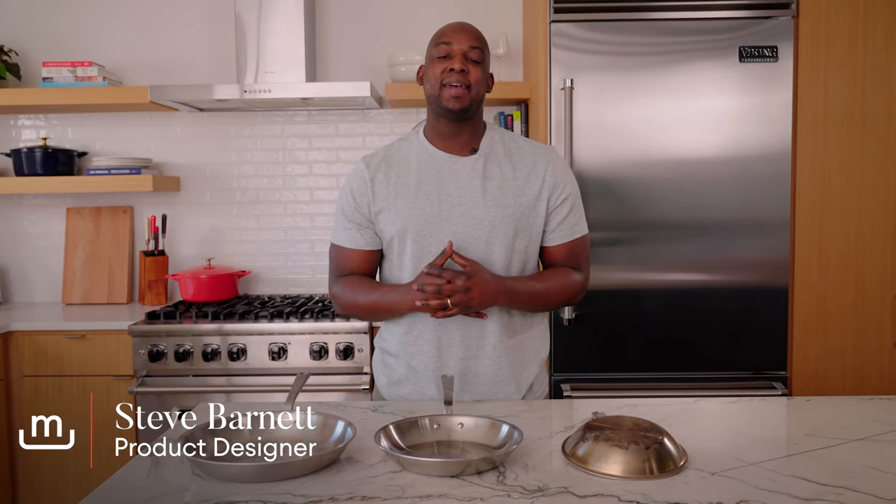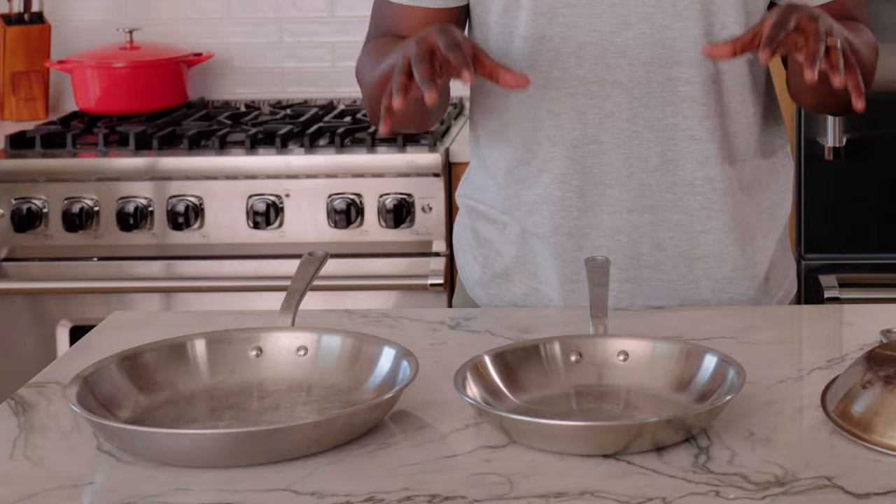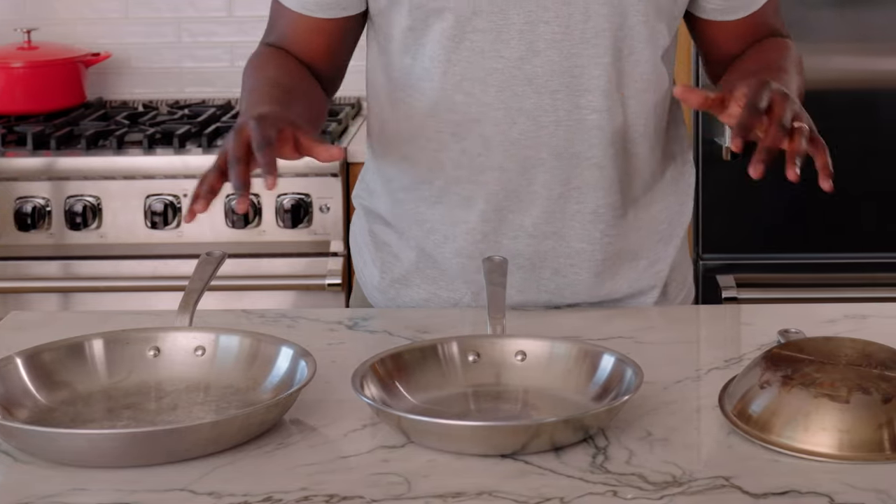What's up stainless lovers? It's Steve from Made In. Today we are talking about the workhorse of the kitchen, stainless clad, and it will last for a lifetime, but only if you treat it right.